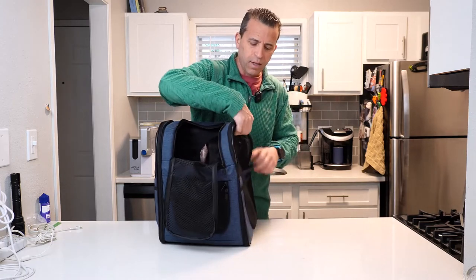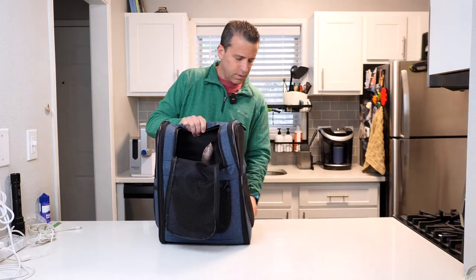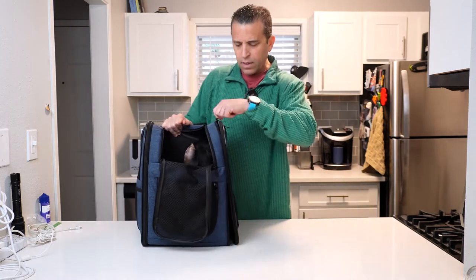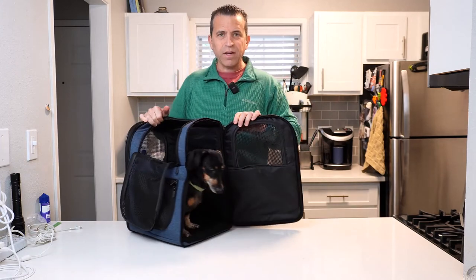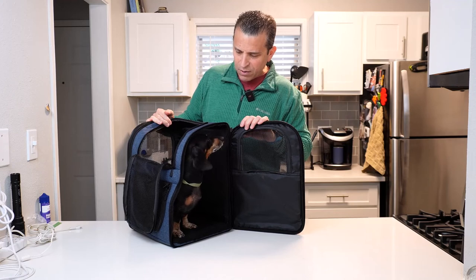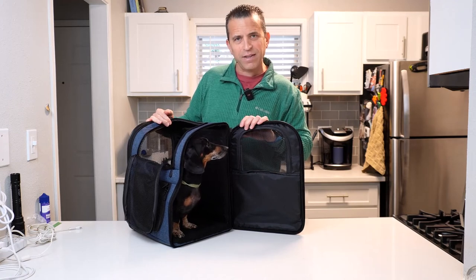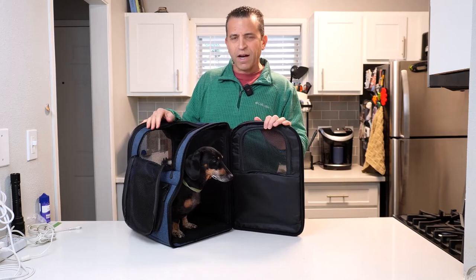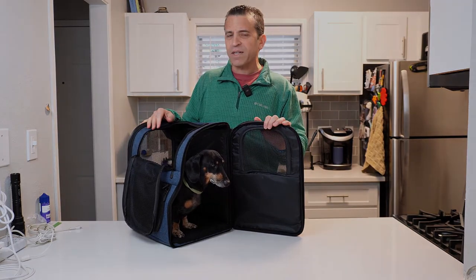I'll be sure to put a link in the description where you can learn more. We'll open up the side door and let him come out — there you go Travis. He likes it so much he doesn't want to get out! Check it out today. I appreciate your time and we'll see you on the next one — have a great day.